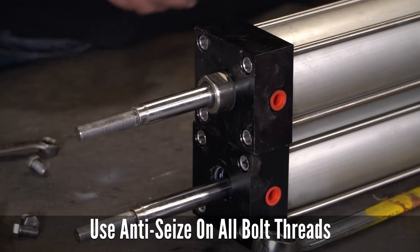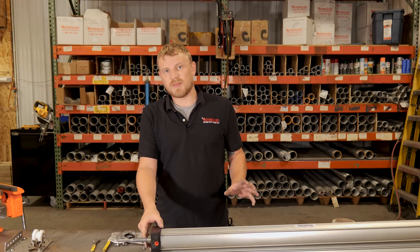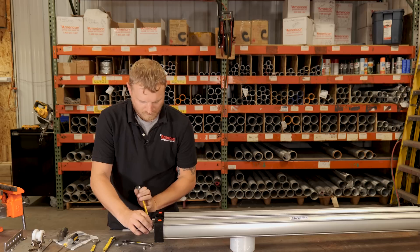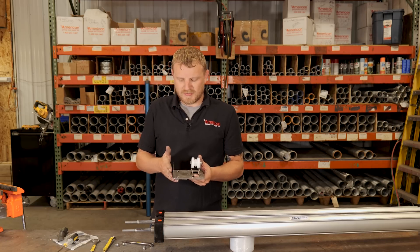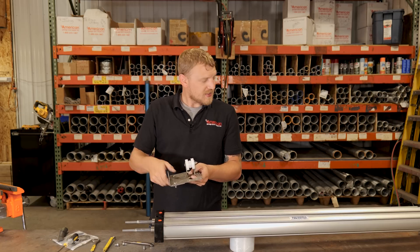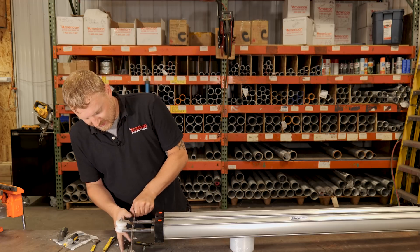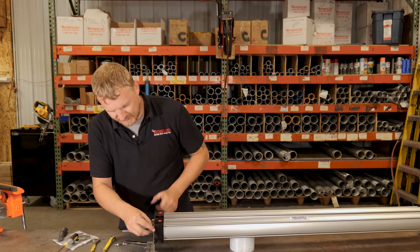Now that those are all snug, I'm going to start working on putting this top plate back on, getting it ready to put back up on the door. Let's make sure that this angle here is at the same angle as that one down there. We're just going to slide it on and start putting those half-inch bolts back in.